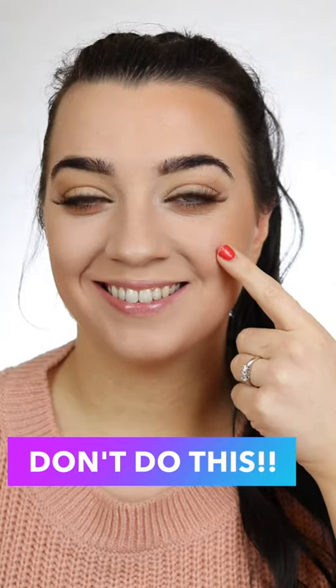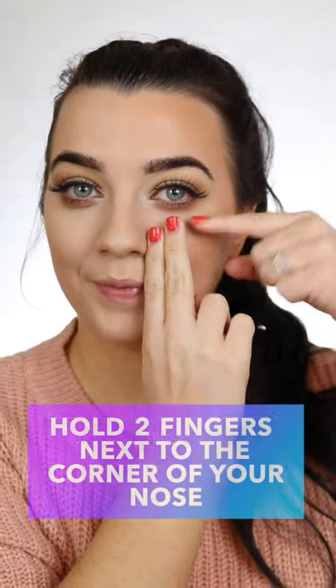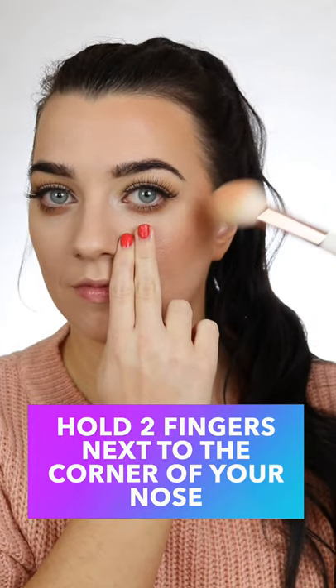Hey, stop scrolling! Did you know most people smile to apply blush, but once you stop smiling your cheeks drop — and this is quite aging. Instead, take a blush of your choice and a fluffy brush, apply two fingers next to the corner of your nose, and flick your brush upwards.